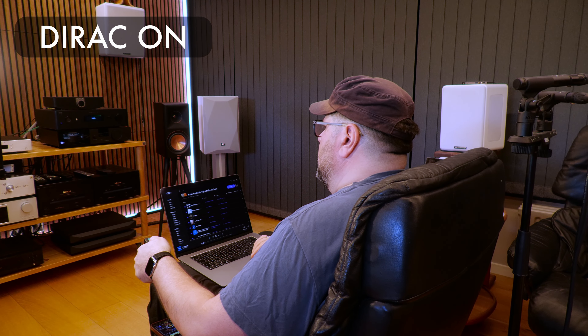Now we're going to do a listening test — always the exciting part — with the Dirac curve enabled. The first thing I do is simply drive the speakers and the amp to a point where it sounds pressured. And that was it.